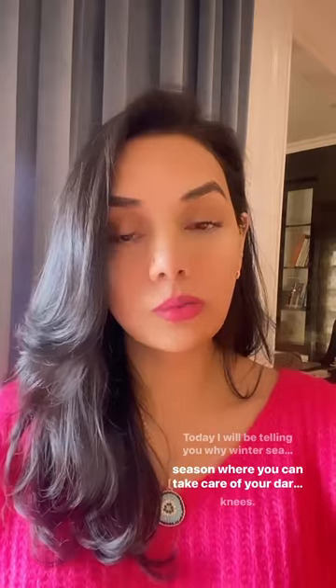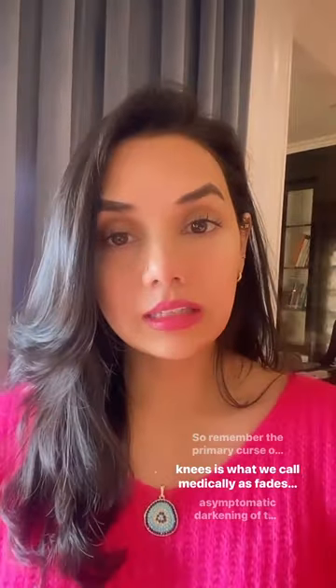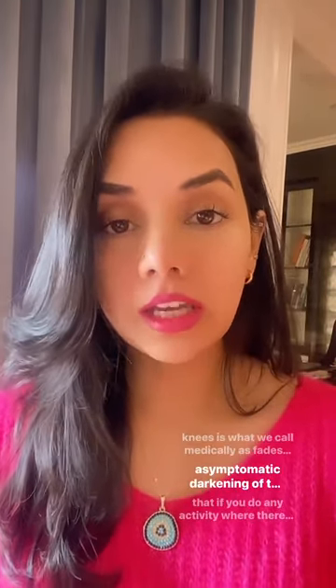I'm Dr. Sarvan, and today I'm back with another video. Today I will be telling you why winter season is the best season where you can take care of your dark elbows and dark knees. The primary cause of darkening of the elbows and knees is what we call medically as FADES, which is frictional asymptomatic darkening of the extensive surfaces.